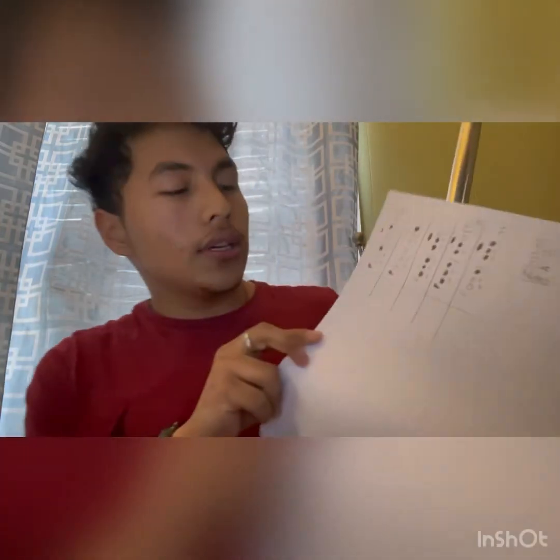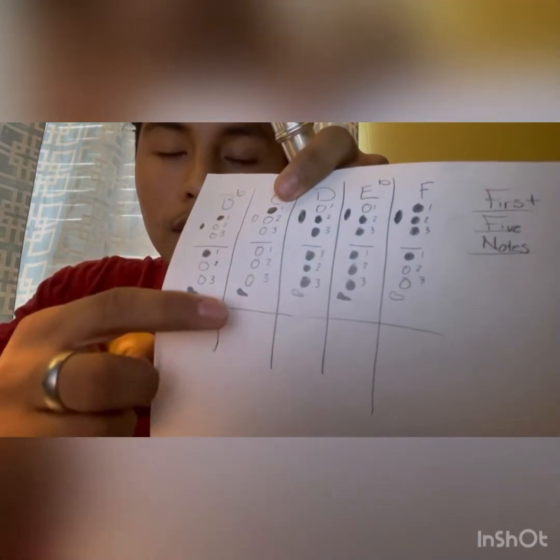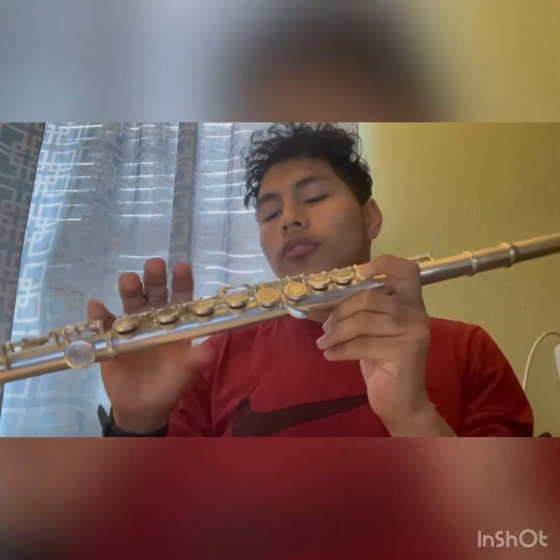Our next note is C, which is one and just pinky — so it's just two keys: one, pinky. You can hold it with your thumb if it falls.